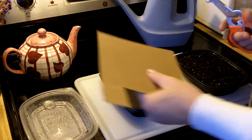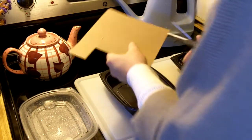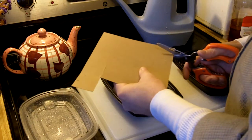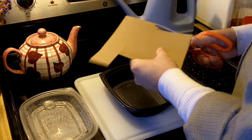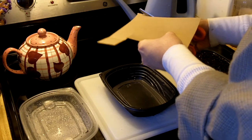I start seeds every couple of weeks during the winter, maybe every two to three weeks. It's nice to have something that's growing, that's sprouting all the time — something green, something new.